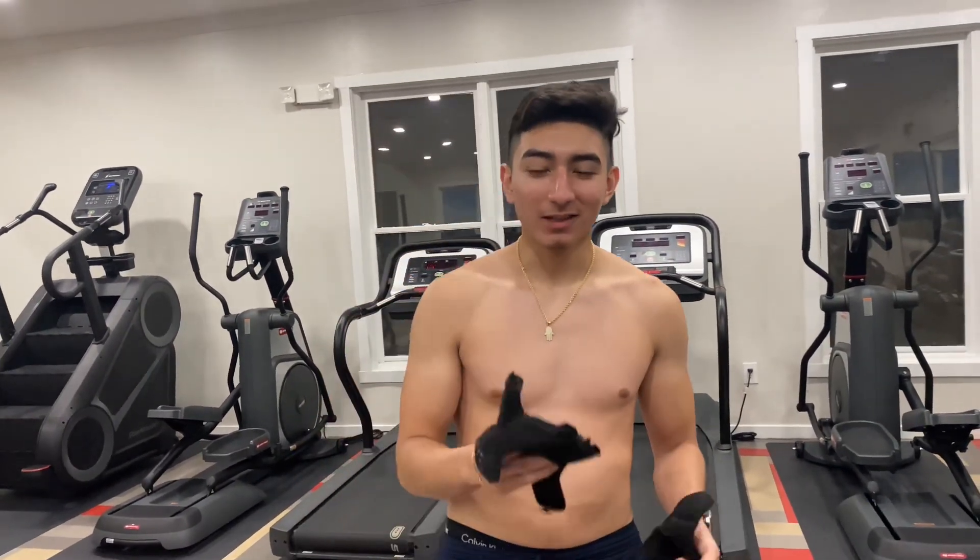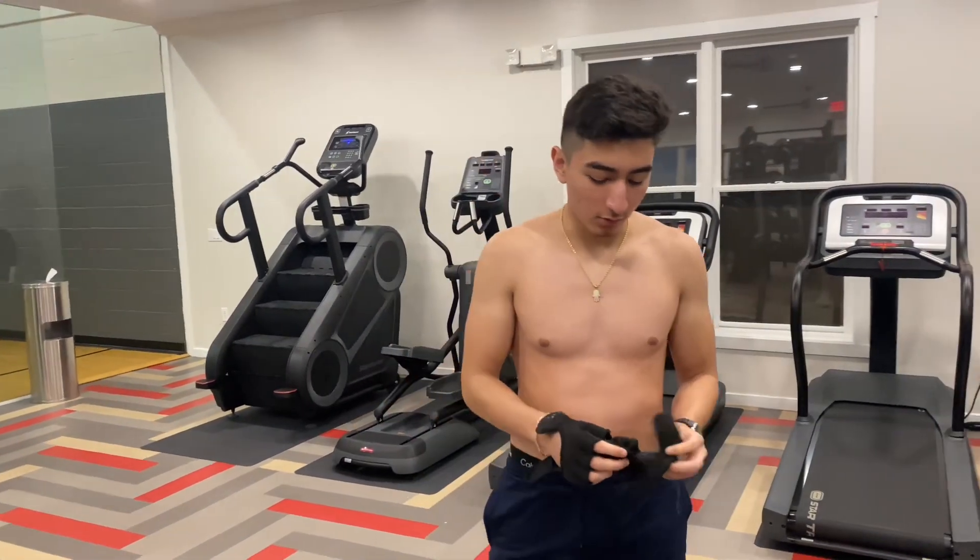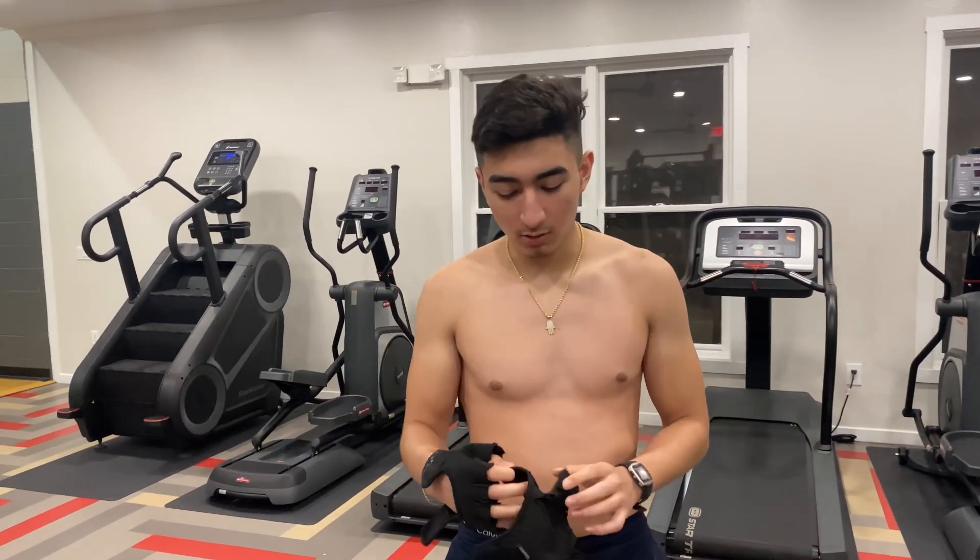Alright y'all, so today, as you heard from the first video, this is the second video of the day. I'm back here at the actual gym, and I'm going to be showing you guys shoulders and back exercises that you should be doing — ones that I do. There's going to be a little bit of calisthenics and some weight training. Let's get into the very first exercise.